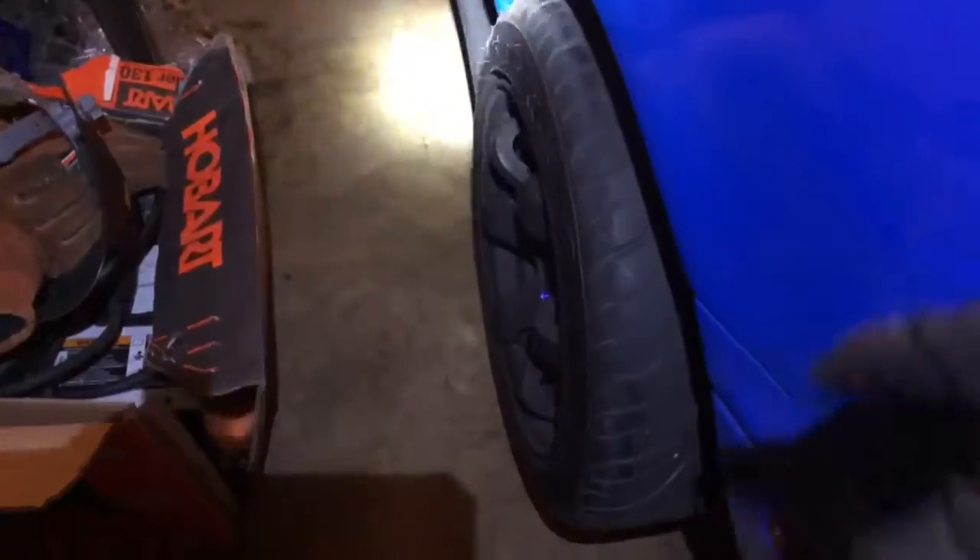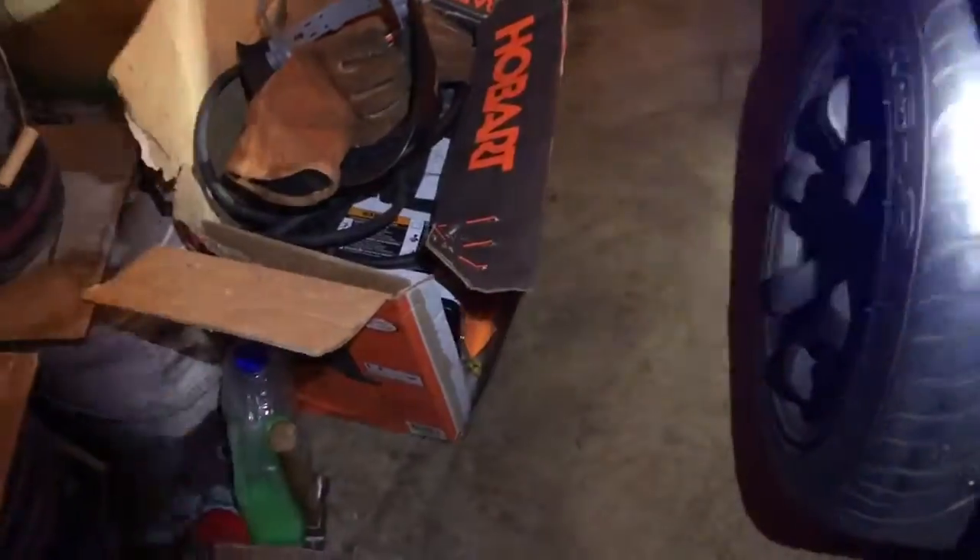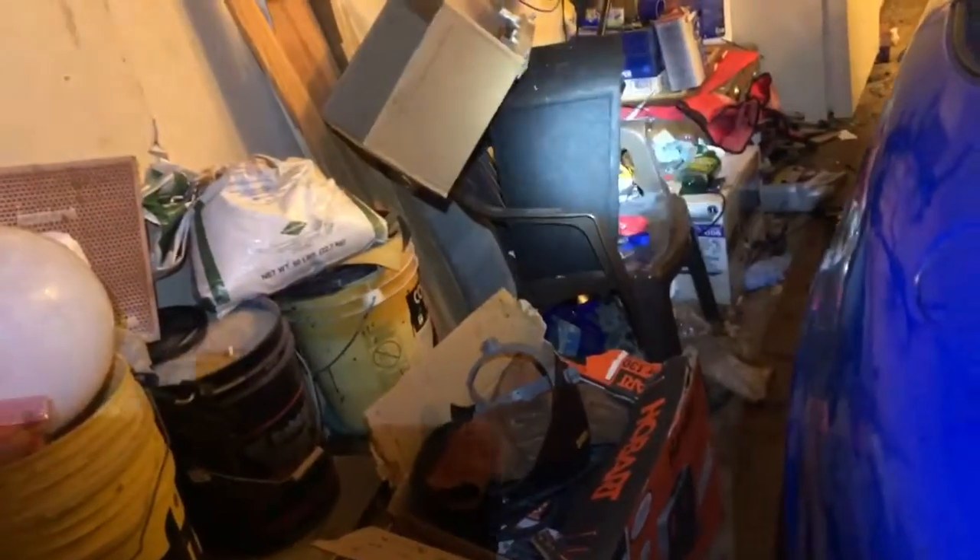It's pretty dark over here — I have my headlamp but that's one of the reasons I'm not recording all the progress. There are many videos of this process on YouTube and they'll do a better job explaining it. If you want to learn how to do brakes, go to YouTube — it's pretty simple. I'll give you a quick rundown though.